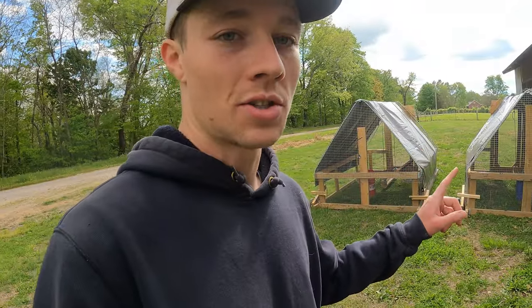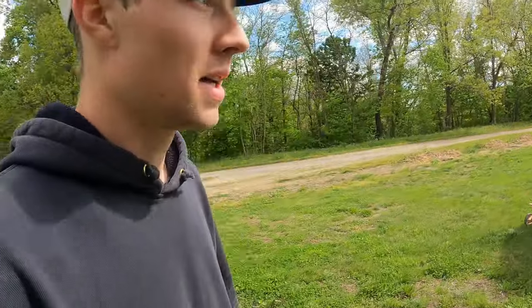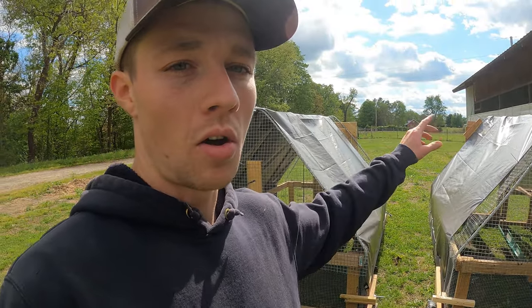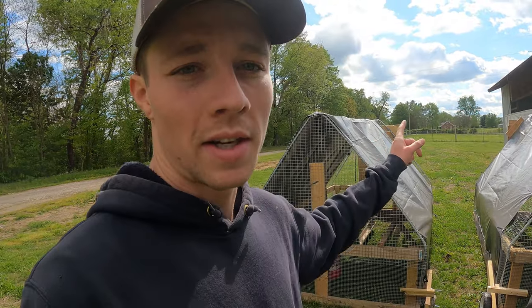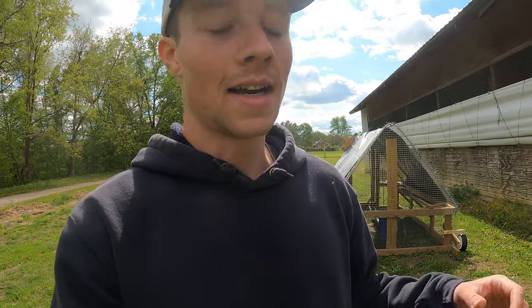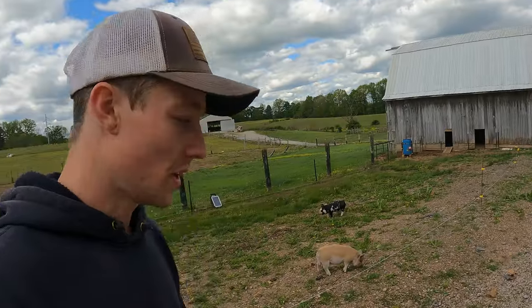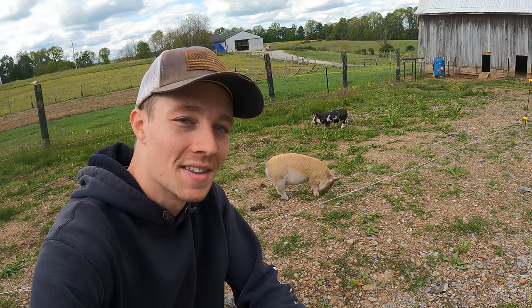Everything is greening up really nicely here in Northeastern Kentucky. Our meat birds get here in two days — maybe one day, probably two — and I cannot wait. We're going to have them in a brooder for a couple weeks and then put them back in these chicken tractors, 30 in each one, and move them on our big acre and a half. This is our winter pasture for the cows — they don't go on it at all in summer, just in winter — so we're going to put the chickens on it this summer to fertilize everything. I didn't get a chance to spread manure but we'll use the chickens. I know this was a shorter video but I hope you guys enjoyed — thank you so much for watching, we'll see you in the next one.